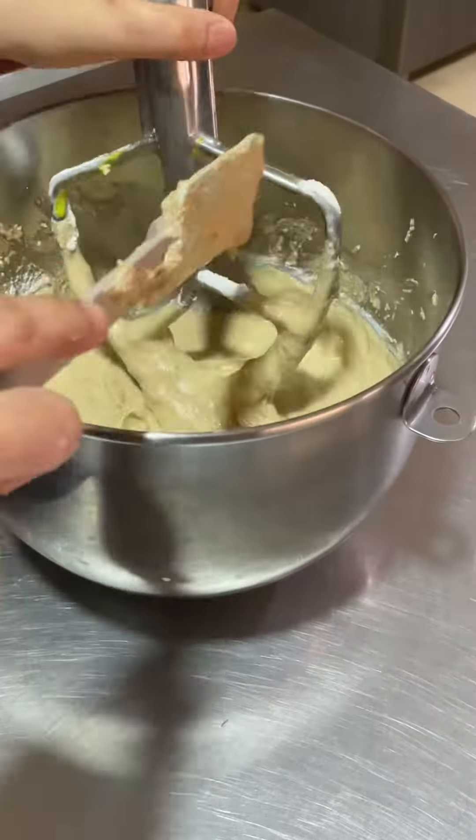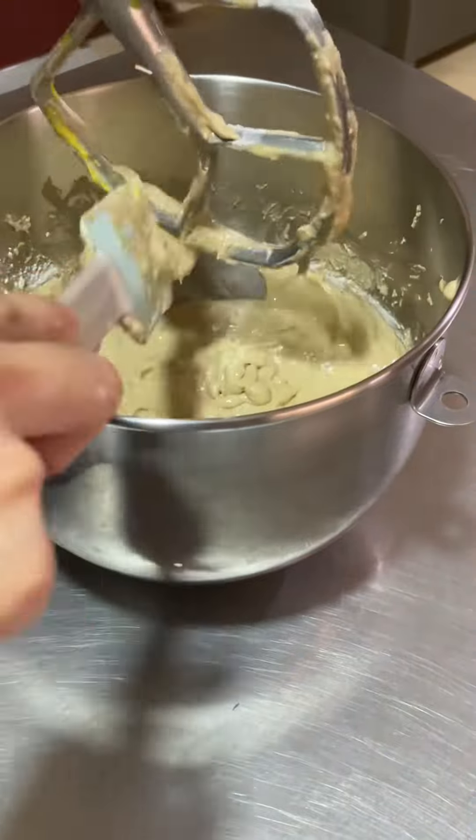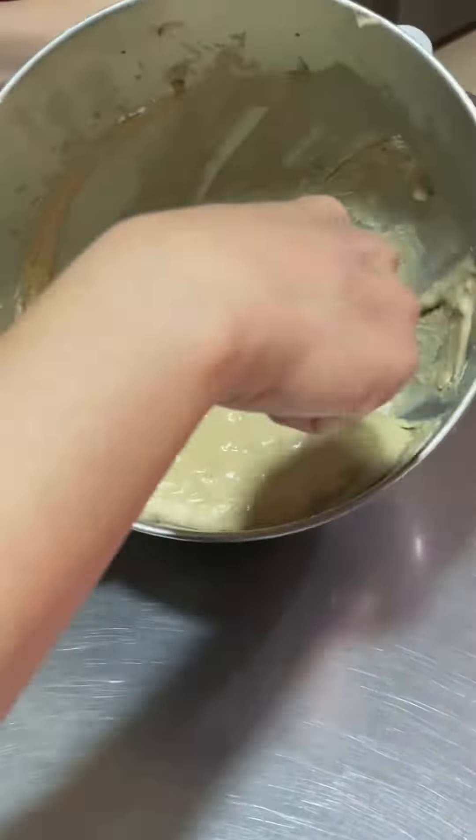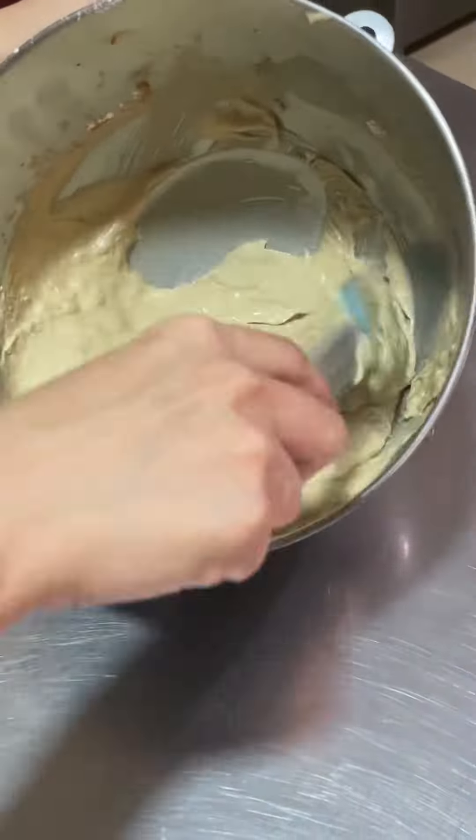Turn off the machine and then scrape the sides and bottom of our bowl to ensure that it mixes evenly and there are no traces of flour.